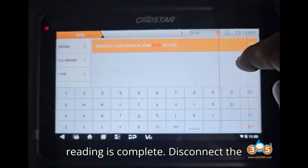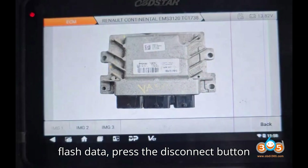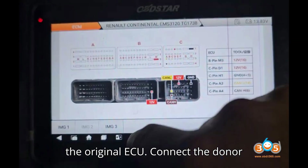Step 7: Disconnect the ECU. After saving both the EEPROM and flash data, press the disconnect button on the DC-706 to safely disconnect from the original ECU.